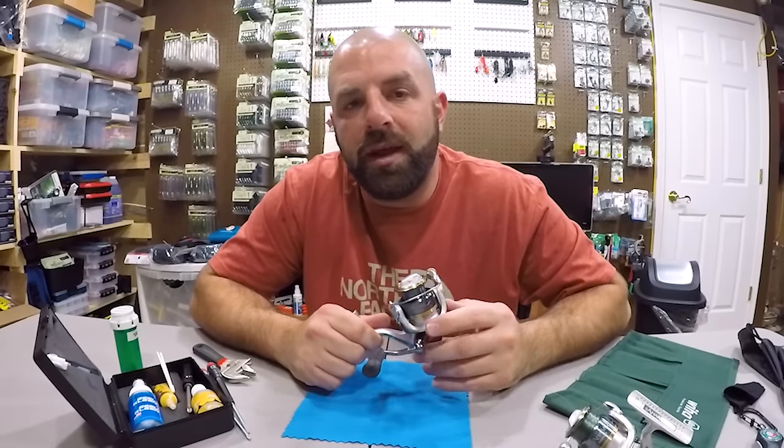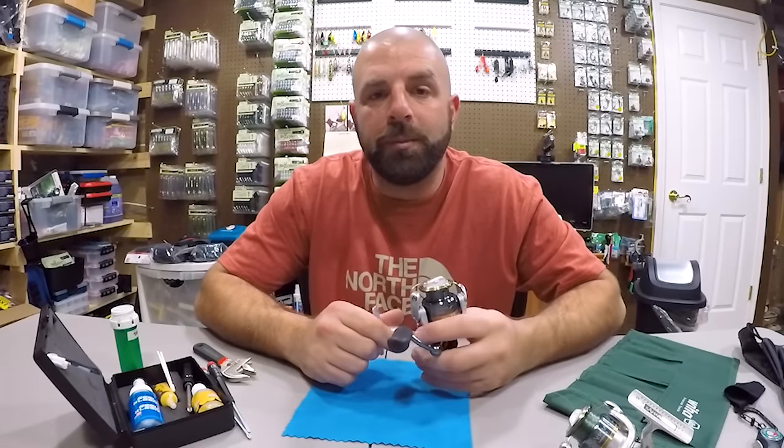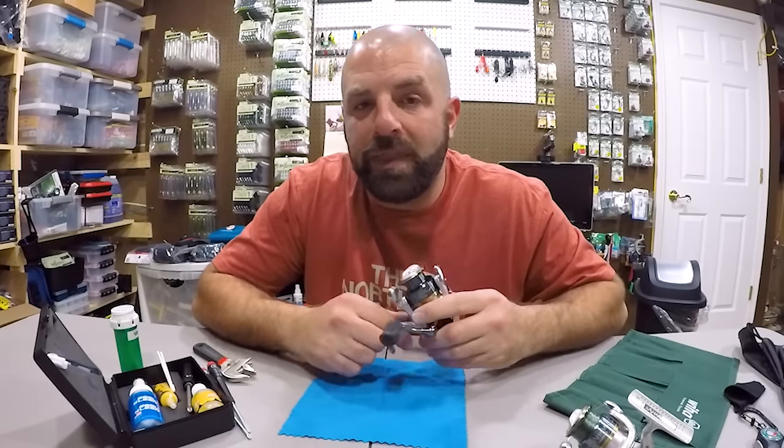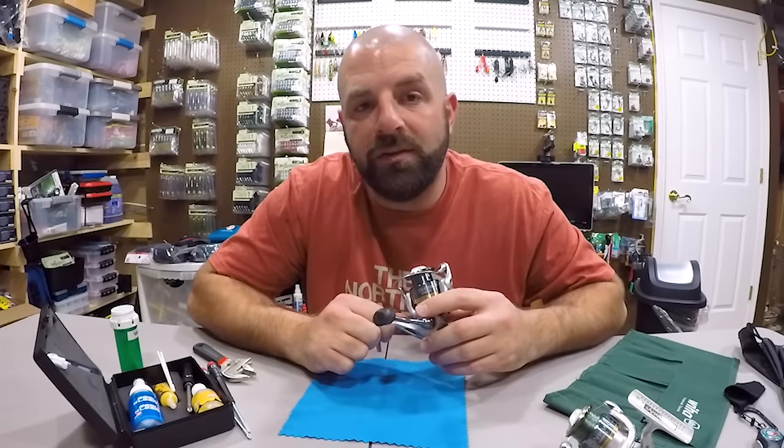Hey guys, what's going on? TackleJunkie81 here for Mystery Tackle Box, and today I'm going to show you guys a few quick maintenance tips that will keep your spinning reels running nice and smooth.